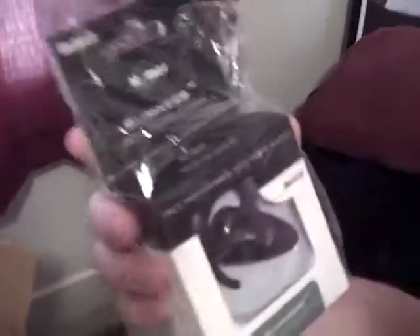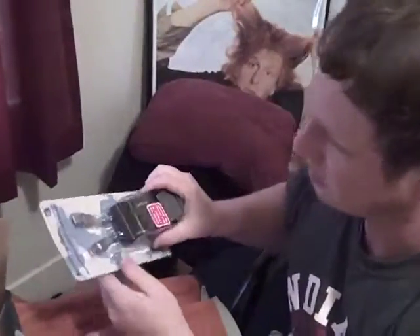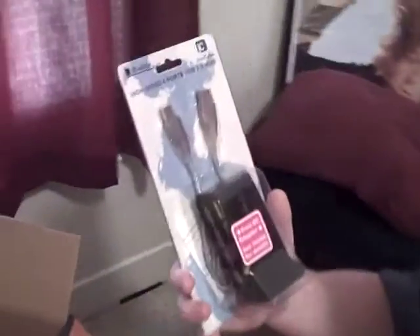We got a Bluetooth earpiece. Looks pretty nice. And a high speed 4-port USB 2.0 hub.